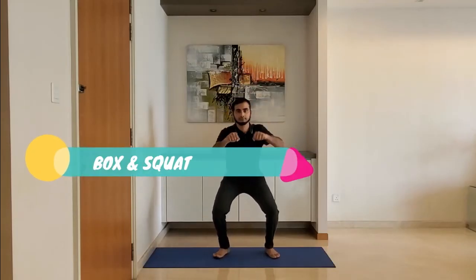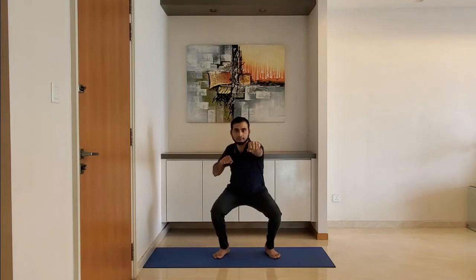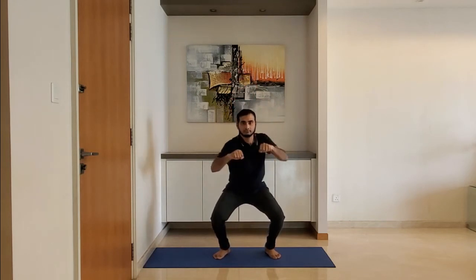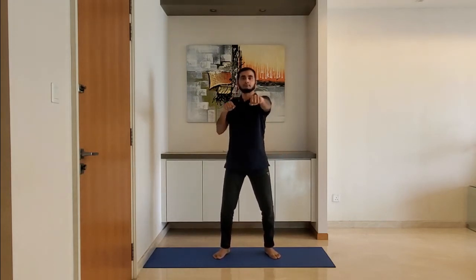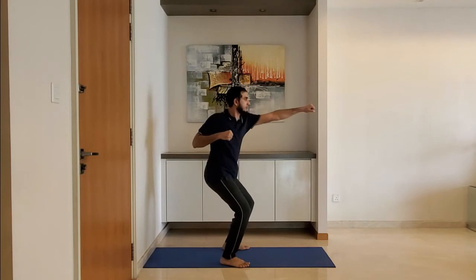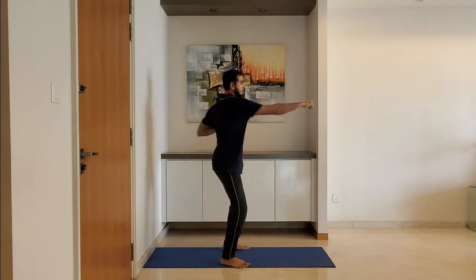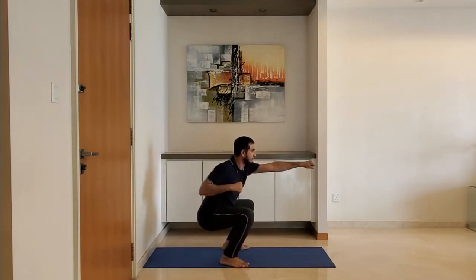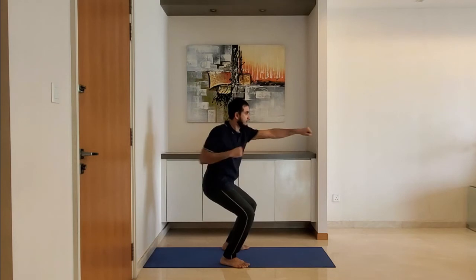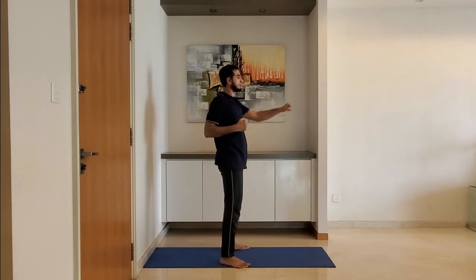Next up, box squat. As you squat, ensure the knee is behind the toe. Do it slowly and breathe normally.